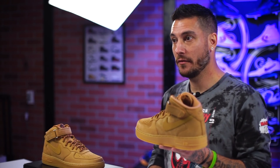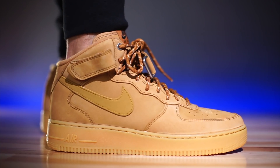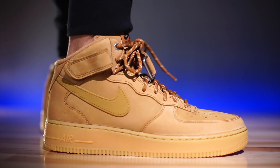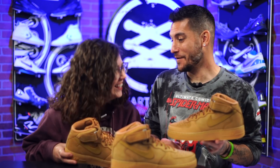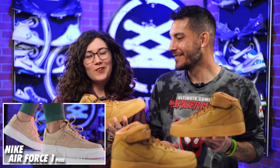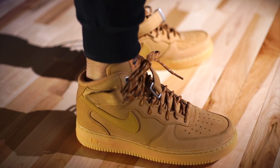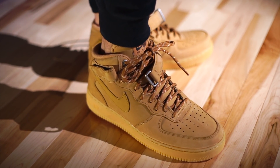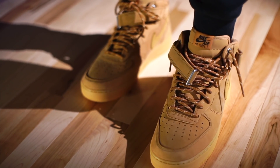As far as sizing is concerned, Air Force 1s, in my opinion, fit a half size large, so I would recommend going down half a size — and that includes wide footers. I would recommend for everybody across the board, go down half a size and you should be good to go. They will be stiff at first — this is a cupsole, a chunky one at that. I love these so much. I'm not a huge Air Force 1 wearer, but I love the model — it just looks perfect.